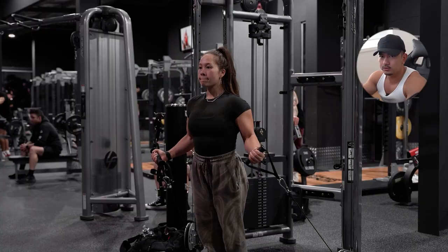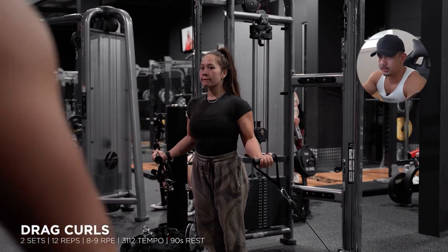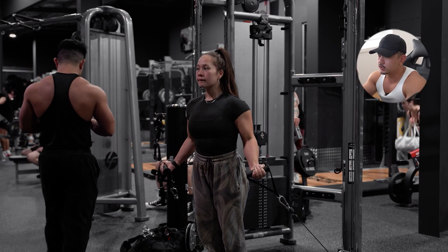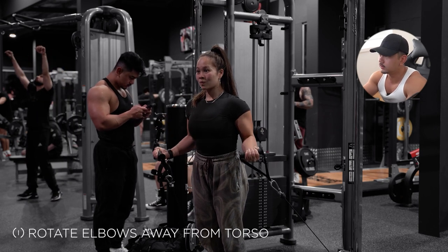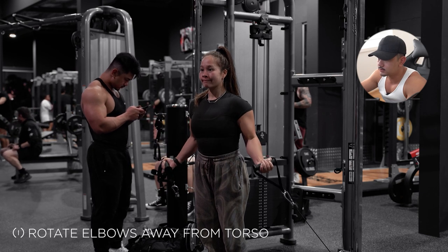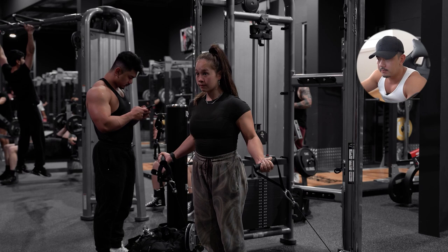For the long head of the bicep, we have cable drag curls — something I've been doing a lot recently and really enjoy. If you haven't tried it before, highly recommend it. Really good movement for growing the bicep peak. For this exercise you want to place your elbows at an angle, rotating your elbows away from your torso. I find my contraction quality for the long head is a lot better doing it this way. Unfortunately I don't think I even filmed a set of myself performing this exercise, which is a shame because when I do this, my delts are capping.